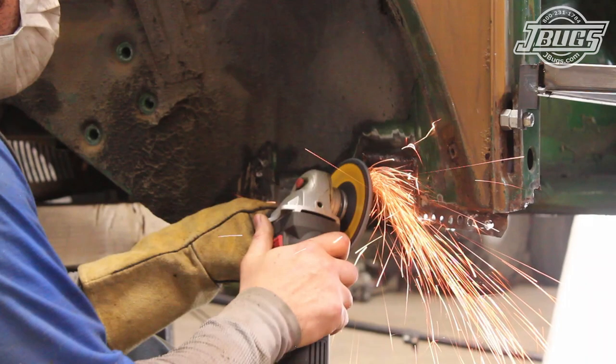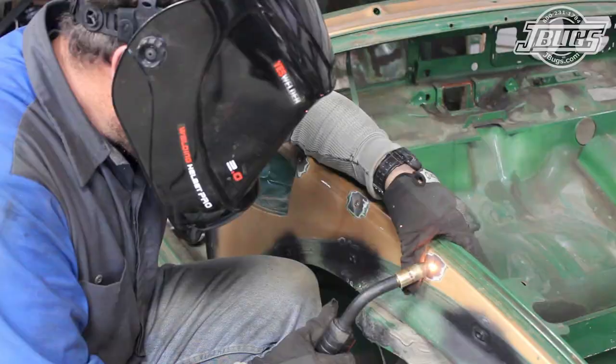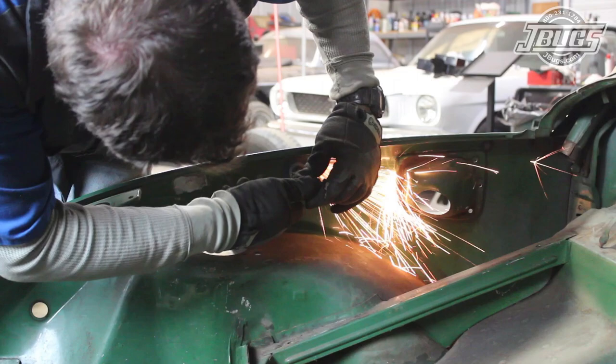We're going to begin with the most major rust repair: the rusted through driver's side heater channel. Before we start, wear appropriate protective gear, work in a safe and well ventilated environment, and only perform work that is well within your capabilities. Cutting, grinding, and welding can all be dangerous, so make sure to use the necessary precautions.